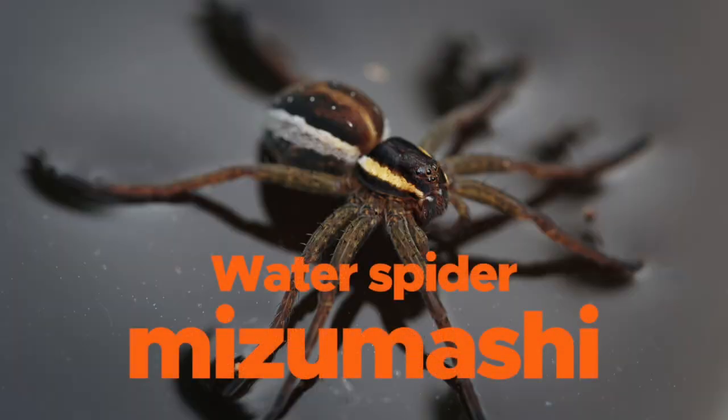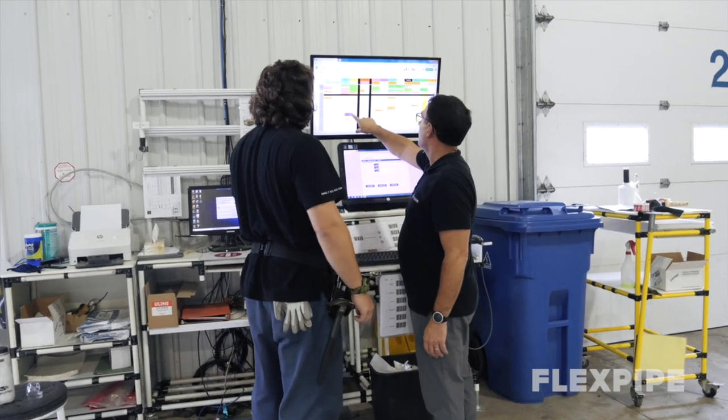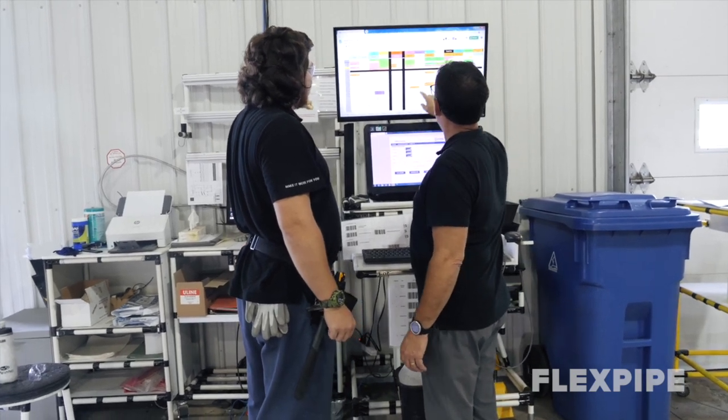Water spider is Mizusumashi in Japanese — it means to make water cleaner. While some floor managers might feel the urge to put a less skilled worker in this position, this is not a good idea.